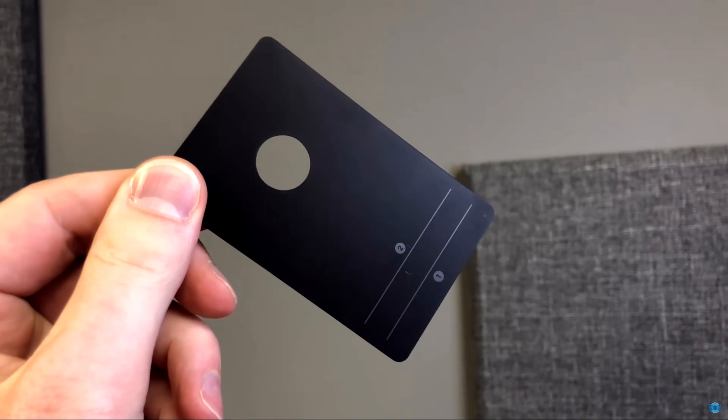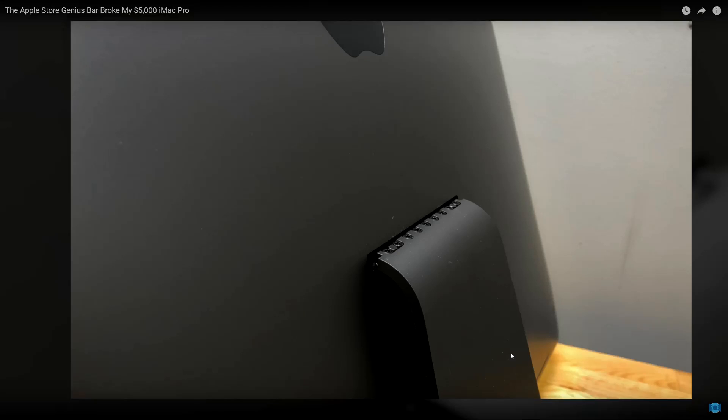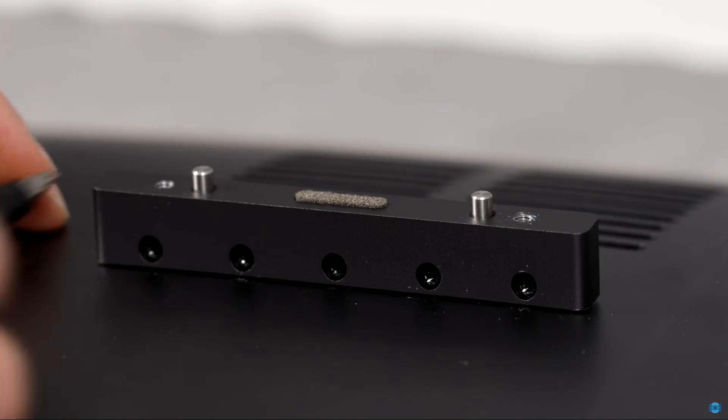Back in January I installed the mount for the first time and it went just fine. It comes with a little credit card-size tool that lets you reveal the nine screws that hold the iMac onto the stand. Once you remove those screws, the stand comes off very easily, and then you can put on the VESA mount, which surprisingly only uses five of the nine available screw holes. Fast forward to March — I'm filming a video and I want to take the iMac off the VESA kit and put it back on the stand. I'm sure it's not designed to be pulled on and off repeatedly, but it never says that you shouldn't or can't take it off.